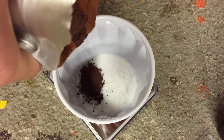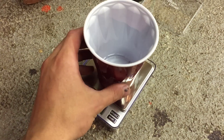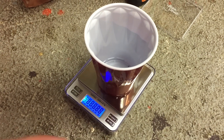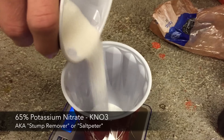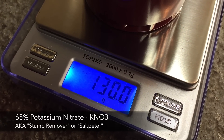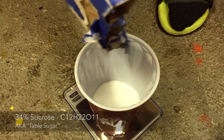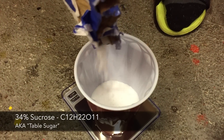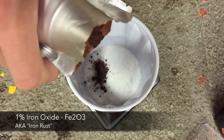Our recipe consists of three ingredients measured by mass: 65% potassium nitrate, 34% sucrose, and 1% iron oxide. Start by taking your digital scale and setting it to zero with a cup on top. We start with the 65% potassium nitrate — to make a 200g batch we will need 130g. Zero the scale, then continue to add your 34% sucrose, which in this case is 68g, and then your 1% iron oxide, which should be 2g.